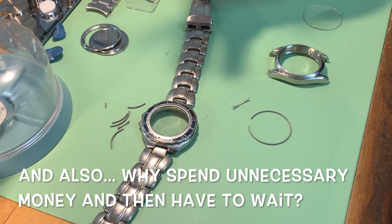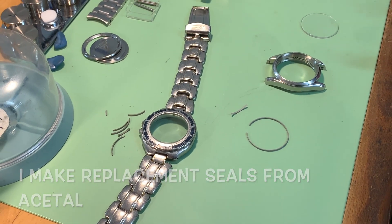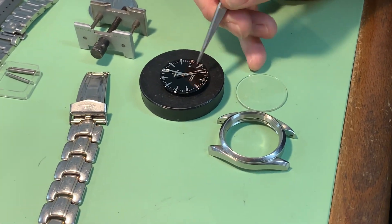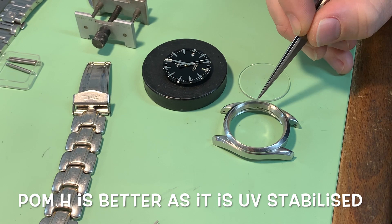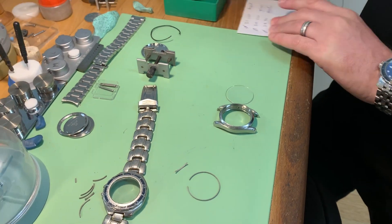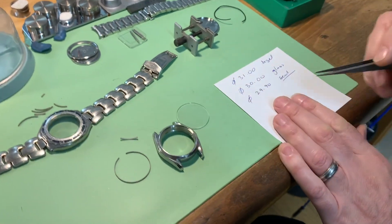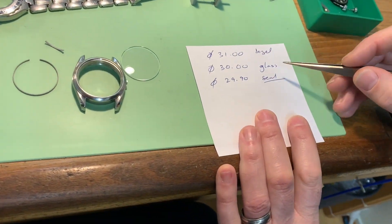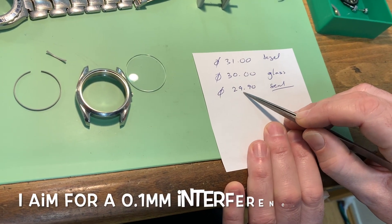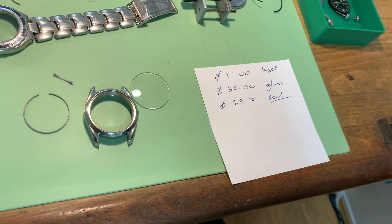You can try and find an aftermarket seal, which just about never fits right, or you can do what I do and make your own gaskets — and I'm going to show you how. The other watch has had a tiny bit of moisture and stained the seconds hand. Hopefully that'll clean up okay. I've done a bit of measuring ahead of time: the inside diameter of the bezel is 31.0 millimeters, the glass measures 30 millimeters, so I'm going to cut the inside bore of the seal to 29.90 millimeters. Let's go over to the lathe.